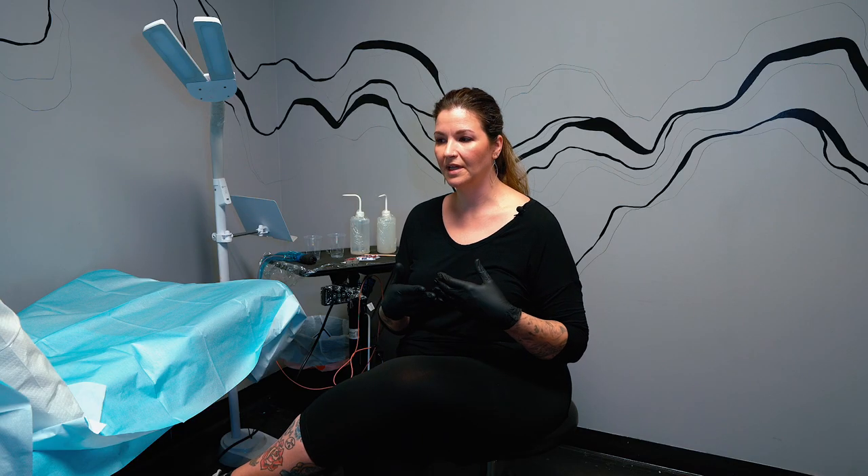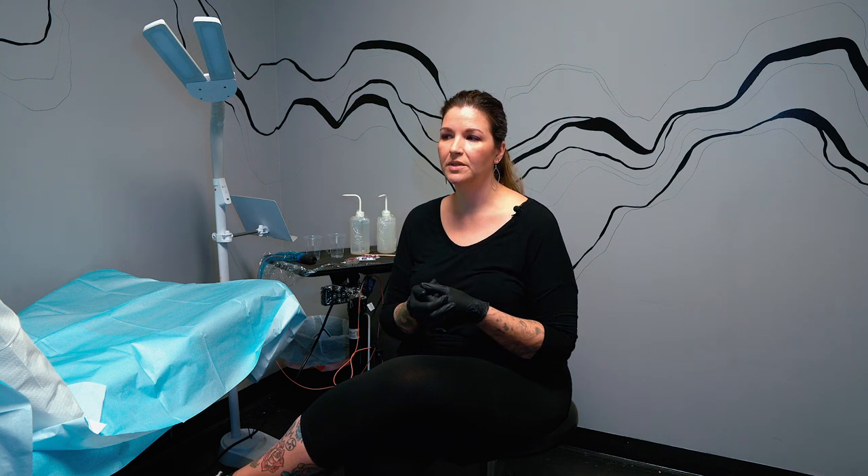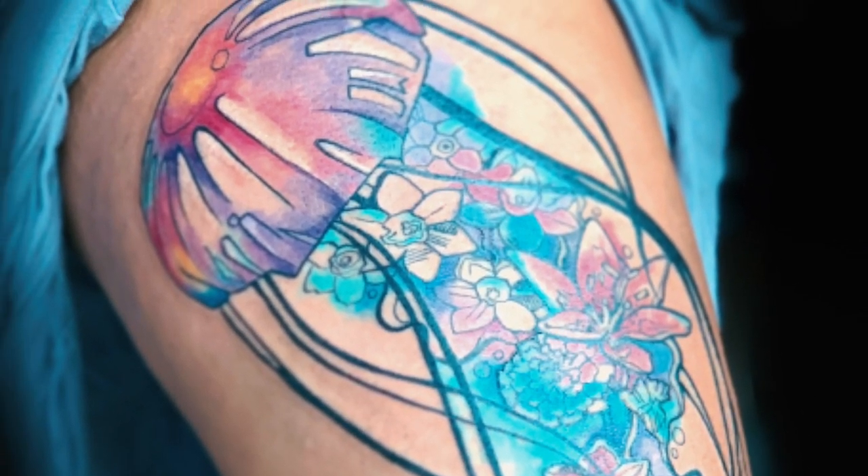I try to use color and boldness of line to move your eye through the piece. One of the things that's most important to me is that when you see the tattoo from a distance you may not be able to see all the elements, but from a distance you can see the tattooed skin has a nice flow.